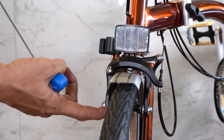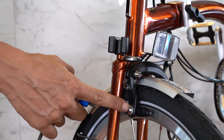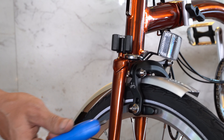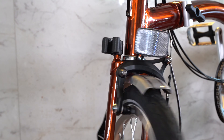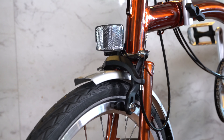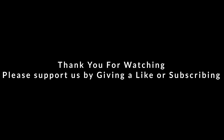Keep repeating this process until both sides of the brake come into contact with the wheel at the same time. Once that process is done, we'll now go back to the 5mm Allen key. We push the brake in and move the brake pad into the position that is just about right, then we lock the brake pad in place. And now we're done with the process. Thank you for watching and it would mean so much to us if you could like or subscribe to our page. See you next time.